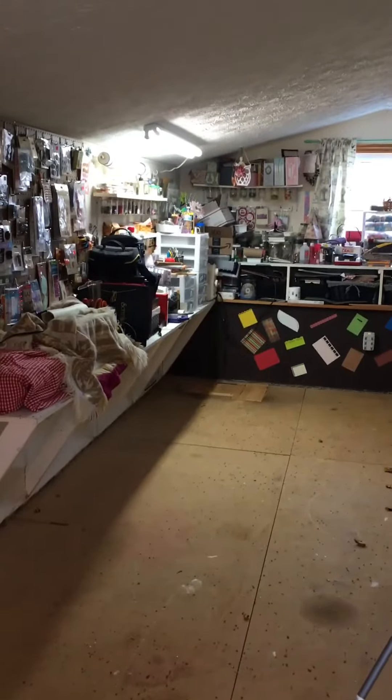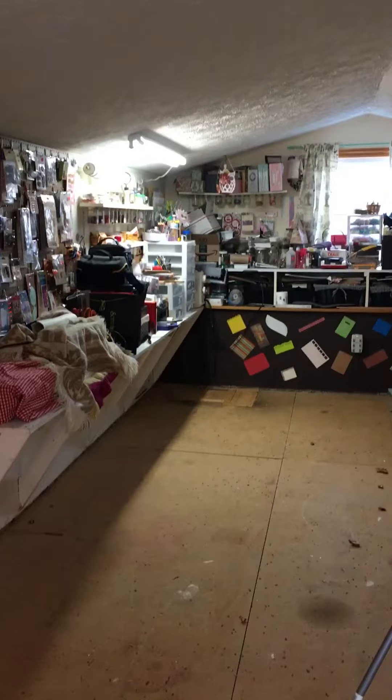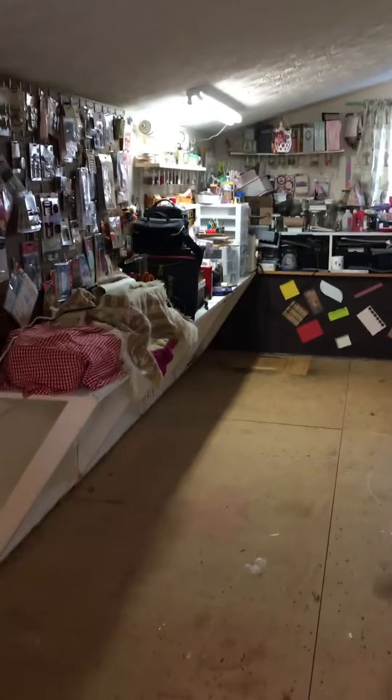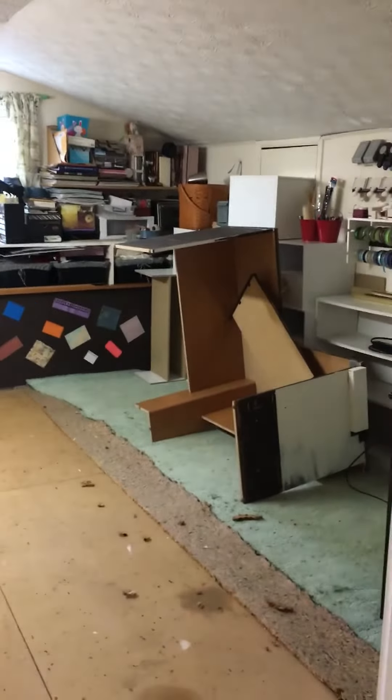Hello everyone, this is Judy coming to you from my scrapbook loft. Look what two old people have undertaken — we are going to put a new floor in up here in my scrapbook loft, craft loft, whatever you want to call it.